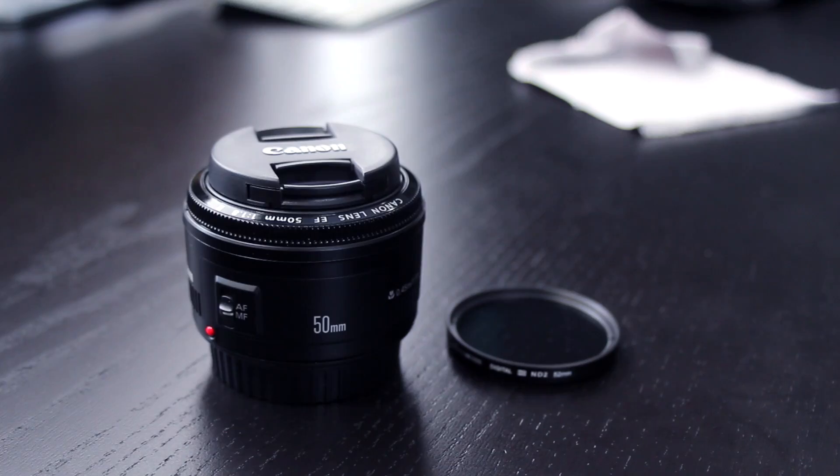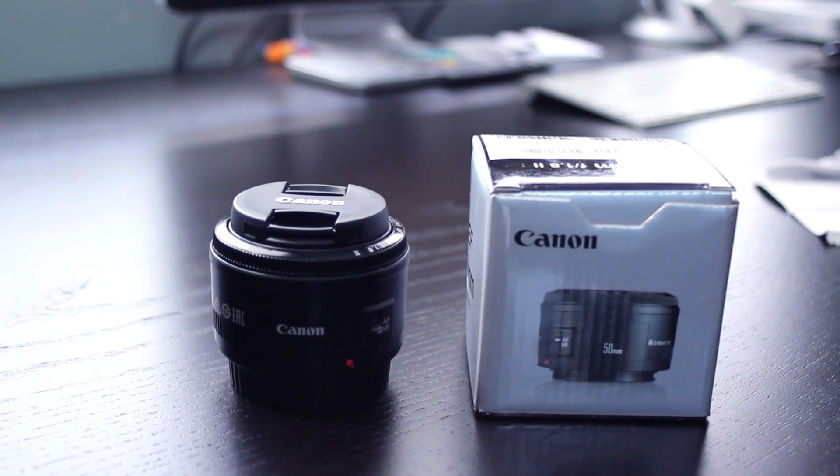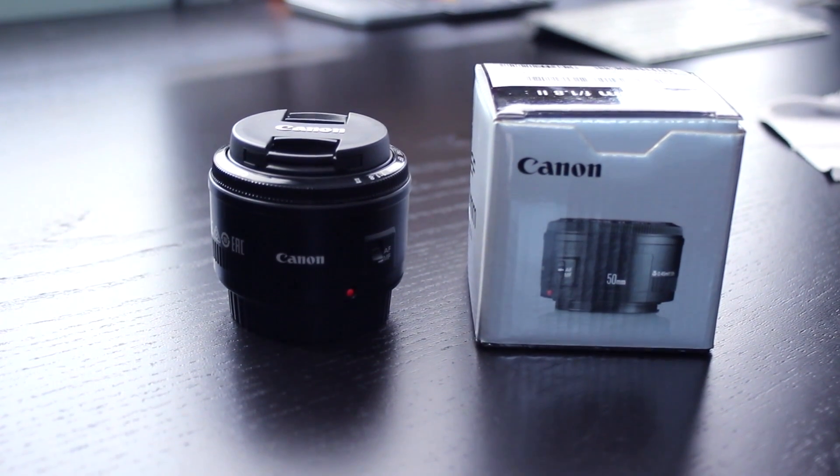In terms of the materials used on the lens itself, it's just hard plastic, so it does feel kind of cheap, especially when you're trying to focus using the focus ring. But other than that, it performs like a champ, so it's just something to keep in mind.